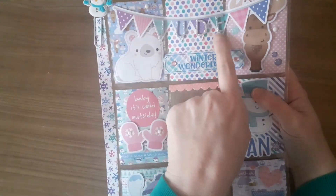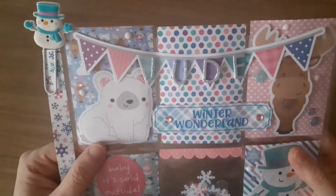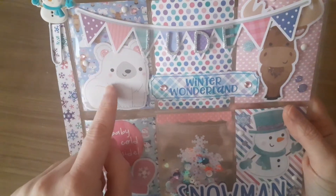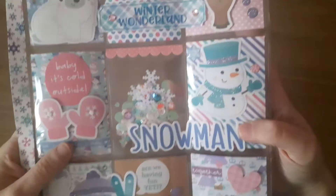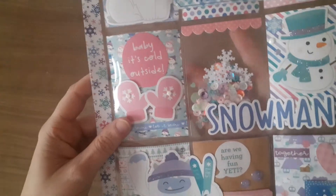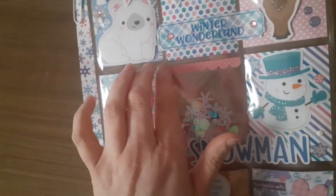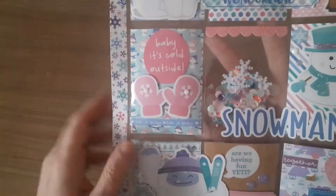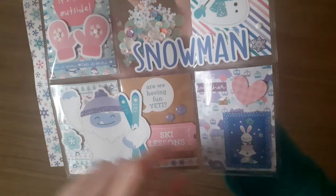I've put a banner across here with Jude written out in the glittery thickers. And then I've used individual pieces of paper and decorated each one. So this one's got like a polar bear, and I've done stickles and nuvo drops, and diamantes and gems and things. This one's with a reindeer. This one is a snowman. I put a little sequin mix in there and fused it, but my fused tool was being annoying, so I've had to put that sticker over the top because it was a little bit ugly. Baby it's cold outside with the mittens. And then we've got the yeti with the ski lessons. And then we've got the fox and the rabbit there.